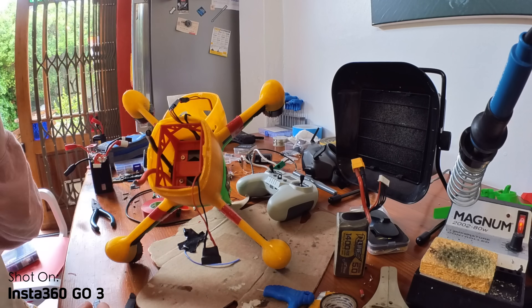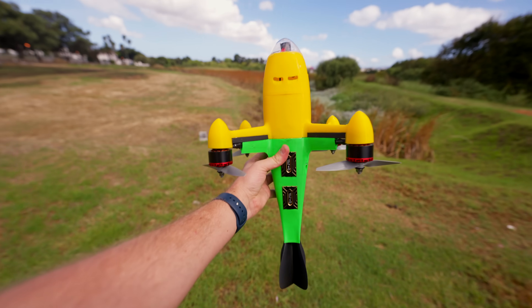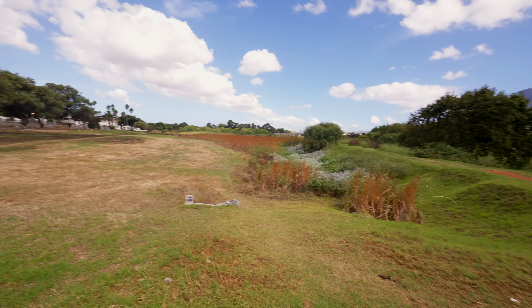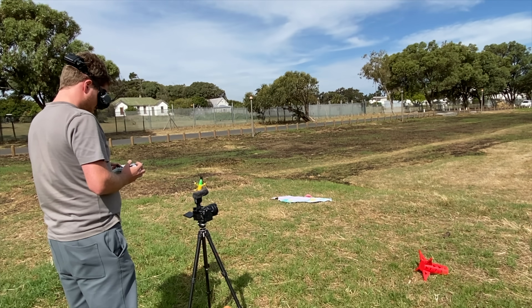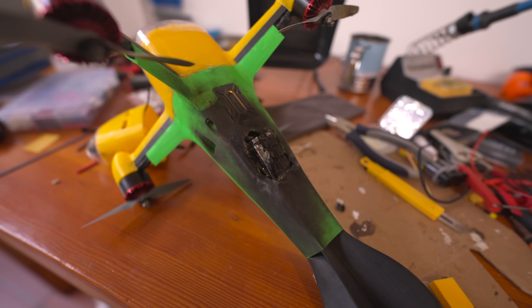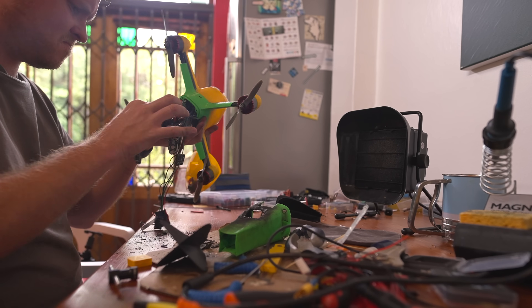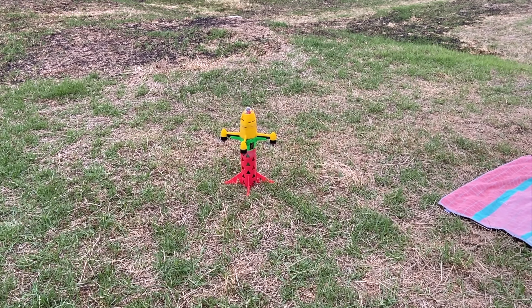My dad drew up the model and then we 3D printed and assembled it. We came out to a field to give it its maiden flight. Well, that didn't go as planned. After contemplating giving up the project for about 15 minutes, the only thing left to do was to reprint all the parts and rebuild the drone from the ground up. After a couple of days the drone was fully rebuilt and ready for a successful test flight.